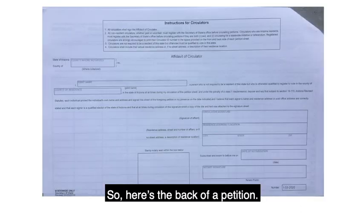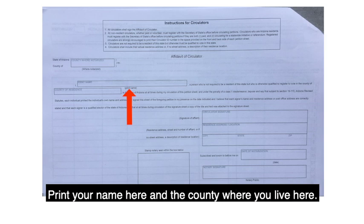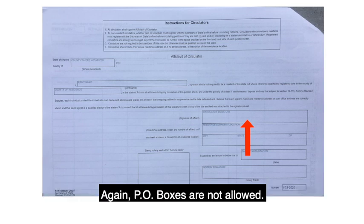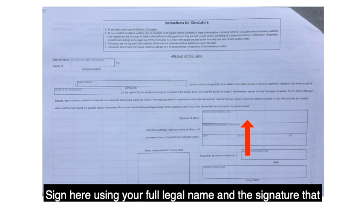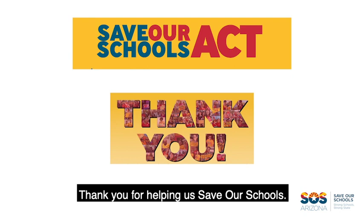Here's the back of a petition. Make sure to clearly fill out all the information. Print your name here and the county where you live here, then sign here and include your complete mailing address. PO boxes are not allowed. Sign here using your full legal name and the signature that matches your voter ID, and when you're done, the notary will then notarize the document. Thank you for helping us save our schools.